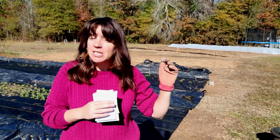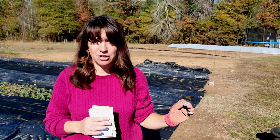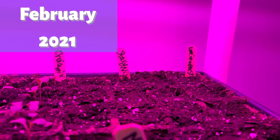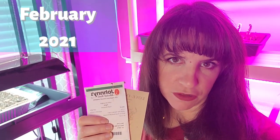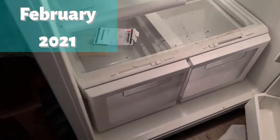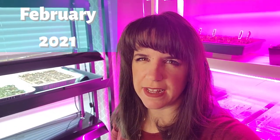Alright guys, we are continuing on this cool flower's journey, and y'all know I have a history with Nigella seeds. I planted Nigella seeds — Starry Night, Love in the Mist — over a week ago and there's nothing. I'm gonna throw these in the refrigerator out of anger. Get in there and think about what y'all did. I thought I'd teach some seeds a lesson.